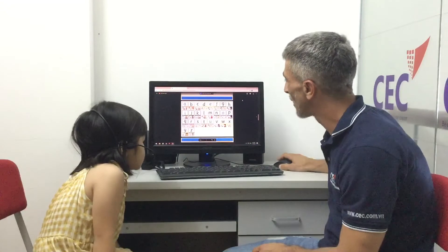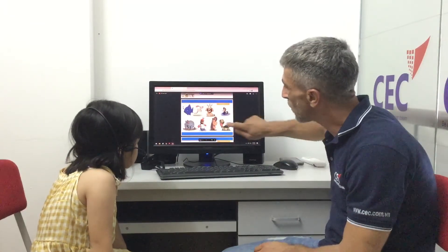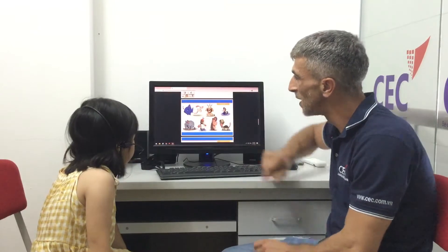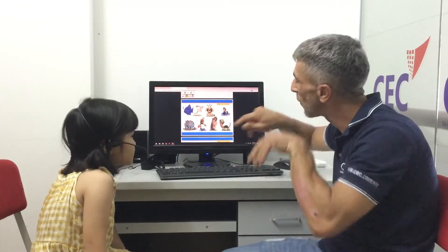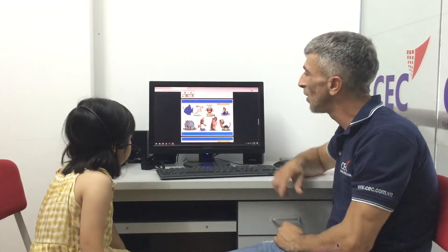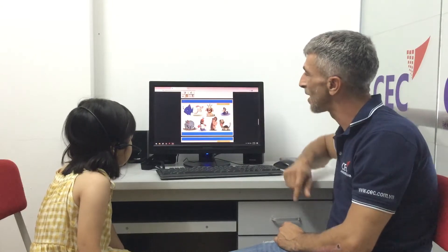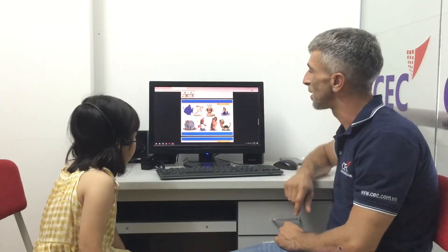Okay, so we have some animals. Can you tell me what animal this is? It's a fish — it's a fish. Good girl! And what about this one? It's a rabbit. Good girl! And this one? It's a lion, it's a lion. Very good!